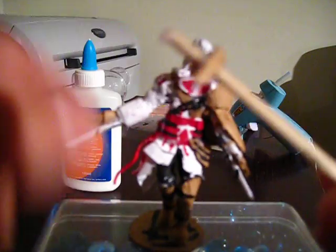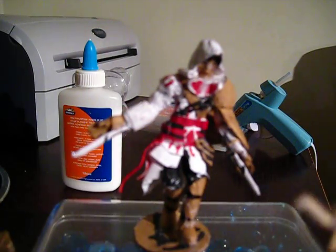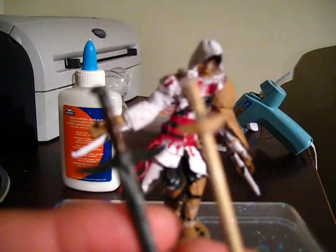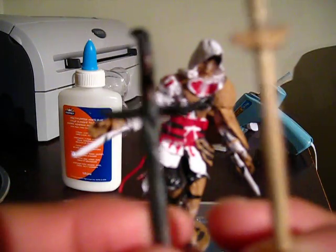I made a sword for him. I don't know if you can tell, but this is the Sword of Altair. You can see the handle — and this is the sword. Let me just show you — from my Neko toy, this is what the actual sword looks like, and this is mine.